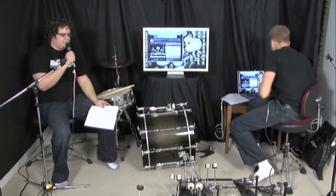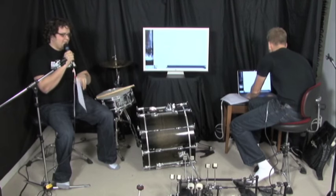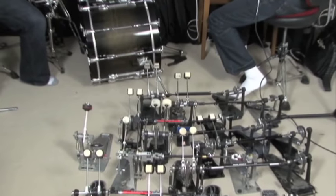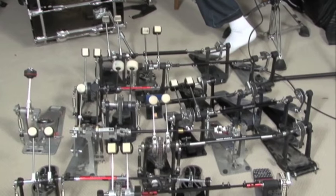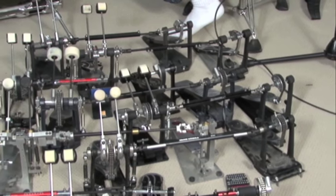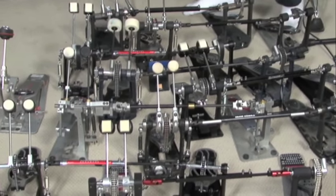Hopefully you guys know about all these pedals — they're all pretty common. We have everything from the absolute cheapest bass drum pedals you can get all the way to some of the most expensive models out there. We're going to pan and show you a sea of double bass pedals. We actually got some of them from our local music store from Steve Davis, one of our close friends.